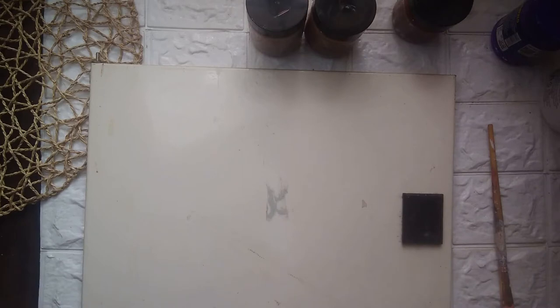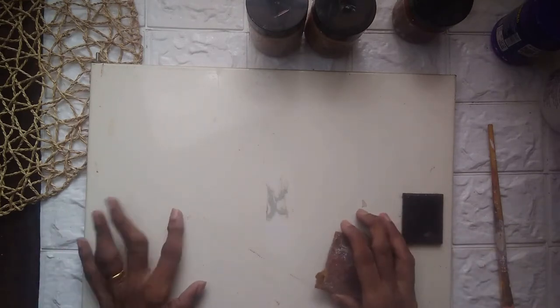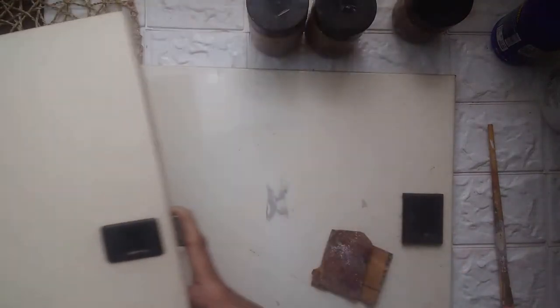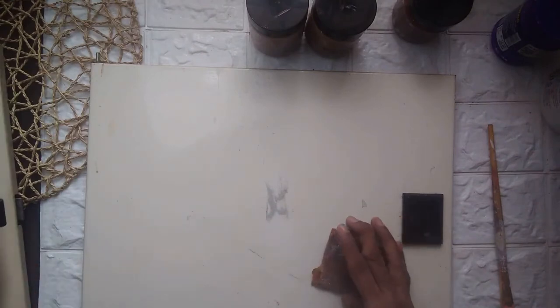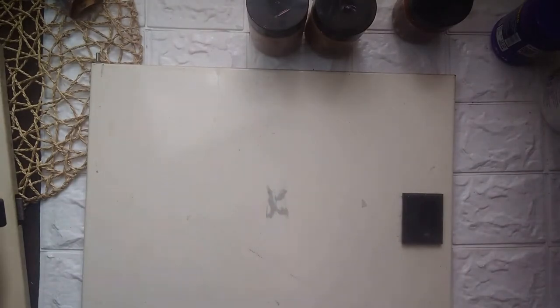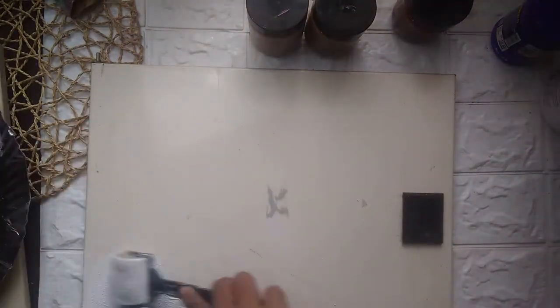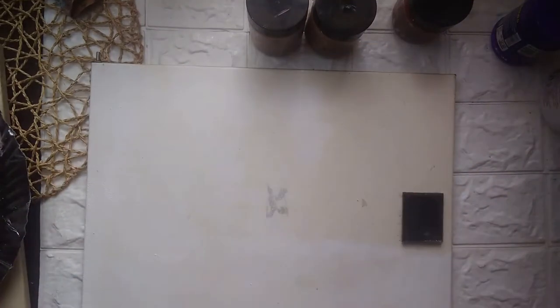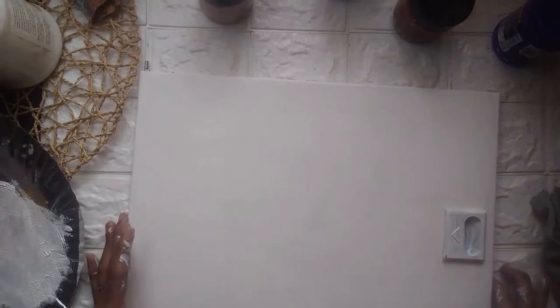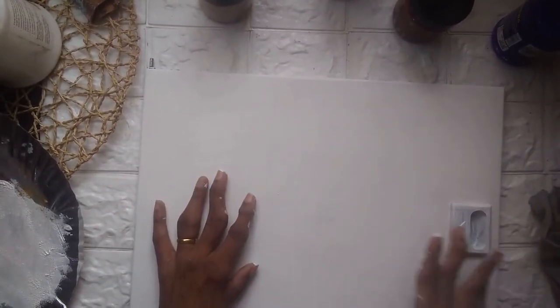It's a very simple boho wall art, so do follow and let me know your feedback. Right now I have just removed the doors of my dripper box, I'm going to clean them and give them a coat of primer or gesso. I have given two coats of gesso and now I will just roughly draw my landscape.